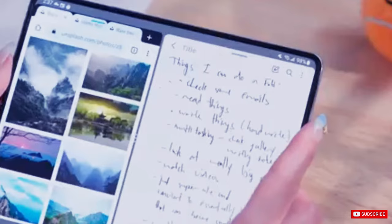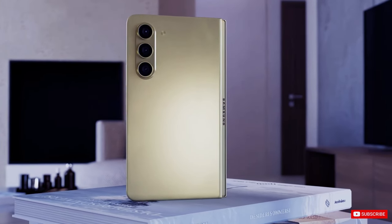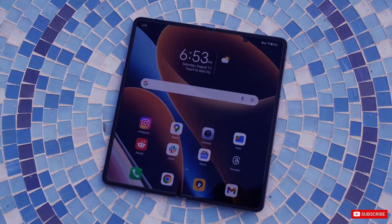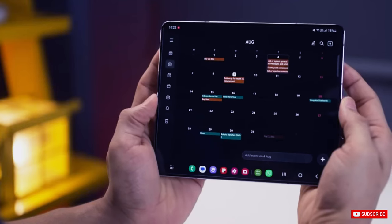According to some rumors, the Galaxy Z Fold 6 might have a wider cover screen. Additionally, there is speculation that Samsung may be developing a new foldable device that could have a rollable or dual folding display design. This new device could be launched sometime this year. There are rumors suggesting that the upcoming phone will be thinner by 25%, measuring only 11mm.